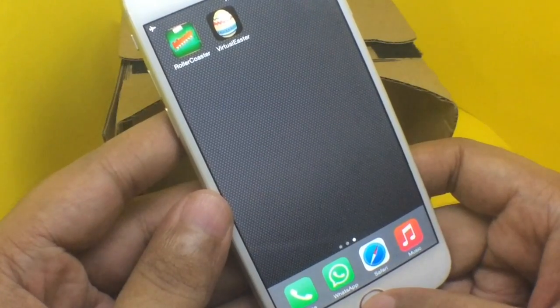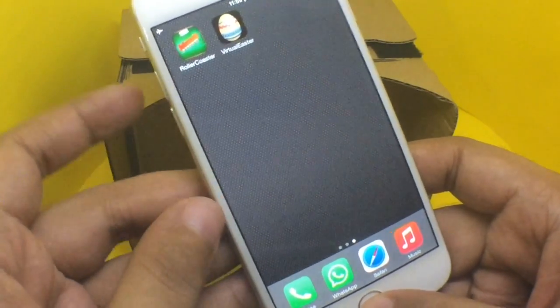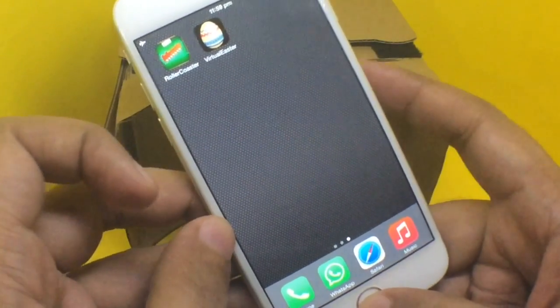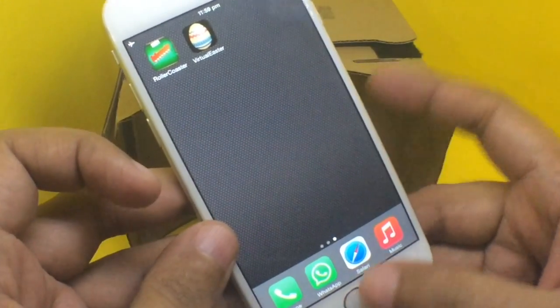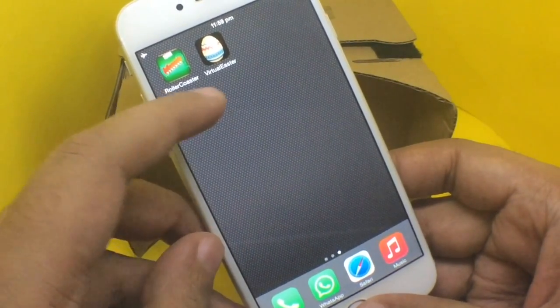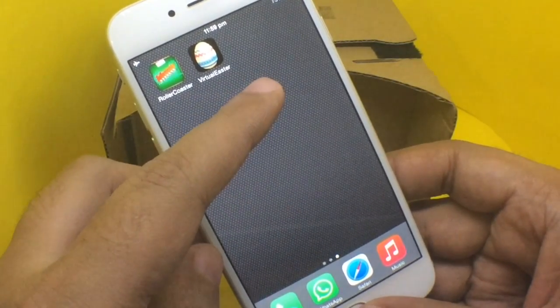On iPhone, even though Google Cardboard is not officially available in India, there are other similar apps you can use to experience virtual reality using this cardboard headset. One is called Roller Coaster and the other one is called Virtual Easter.